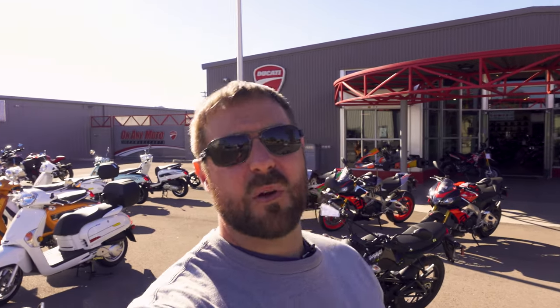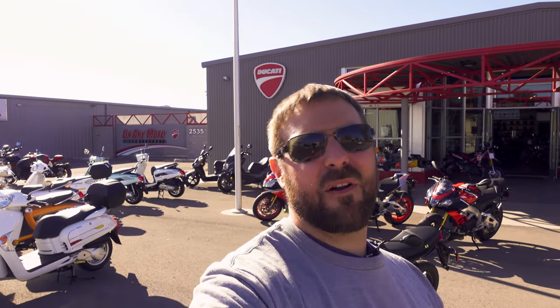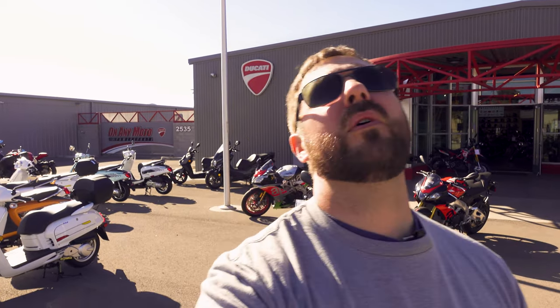What is going on YouTube? One on the Xroom here. Welcome to the channel. Today we are back at On Any Motor Power Sports because we have another sweet motorcycle to check out. Come with me because this thing is gorgeous.